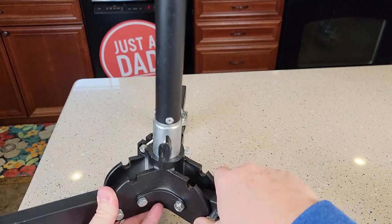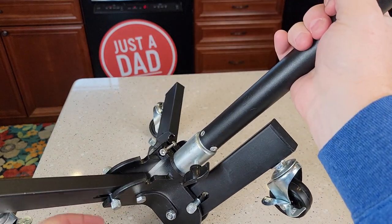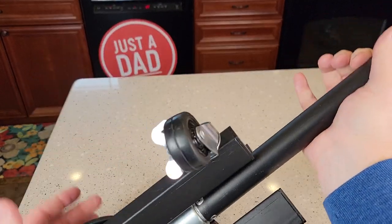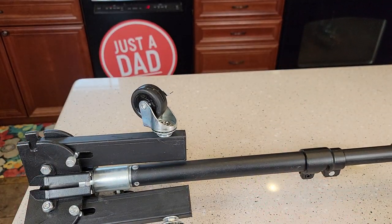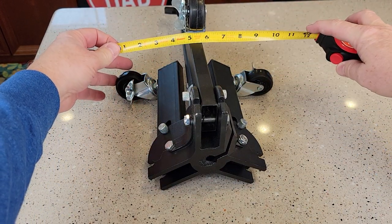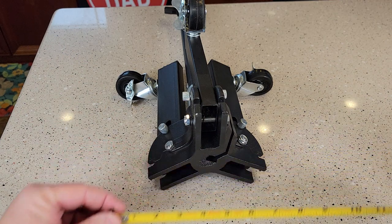If you want to fold it up, you're going to move these and they will lock in the stowed position. It does store up pretty small. With those wheels folded, you're going to need about 10 and a half inches, and down at the base it's about six inches.